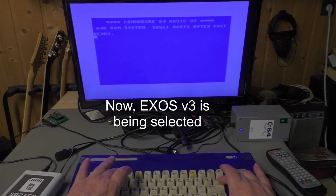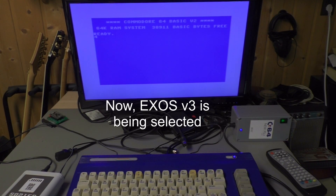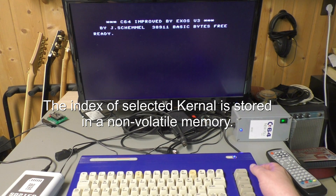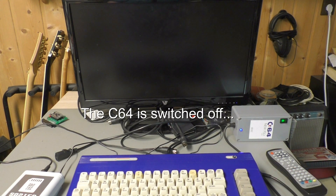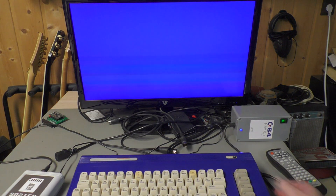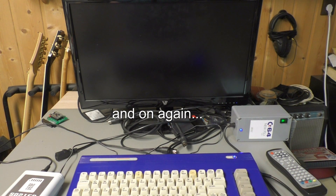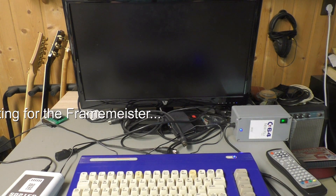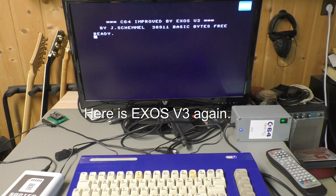Now we will switch to Exos V3. The index of the selected kernel is stored in non-volatile memory — after switching off the C64 and switching it on again, we have Exos V3 again, so it's not lost.